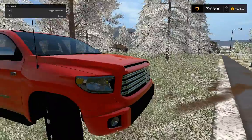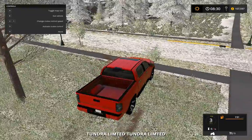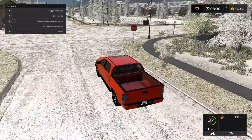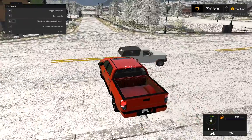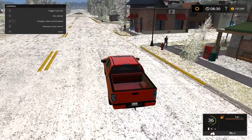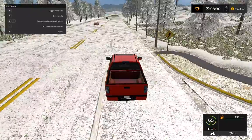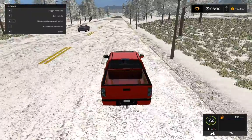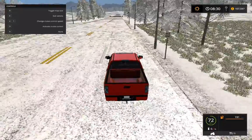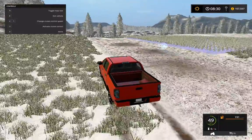Hey guys, it's Joey. Today's video we're just gonna be driving around this new Tundra that I was showing off in the last video. This is just such an awesome truck and I'd like to test it out some more. As you guys are seeing this, it's gonna be put up over Christmas break, but I'm actually recording these videos all in one day, so you're gonna see a lot of the Tundra in the next few videos because I love this truck.